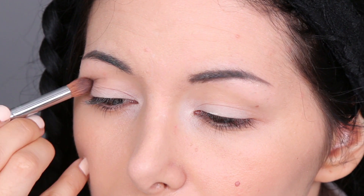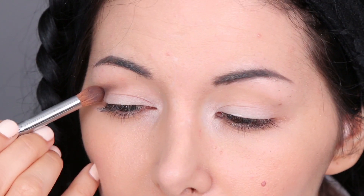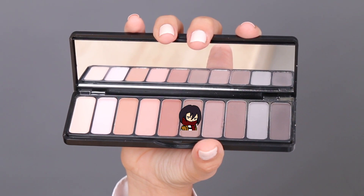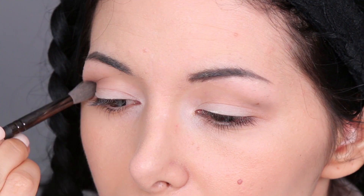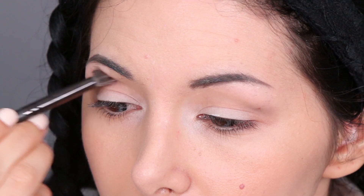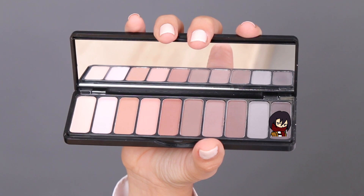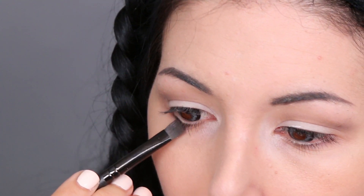I blend the dark brown a little bit upwards, then I apply this lighter brown above the crease and keep blending super well. Now I'm taking the dark eyeshadow again and applying it on my bottom lash line.